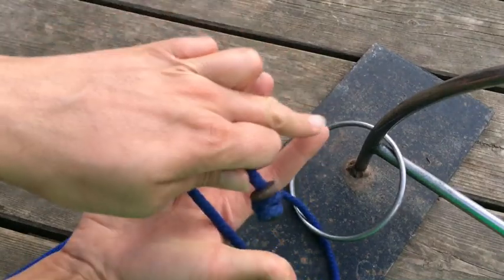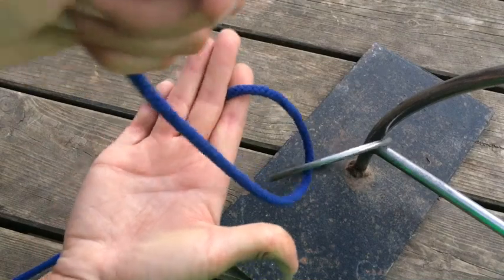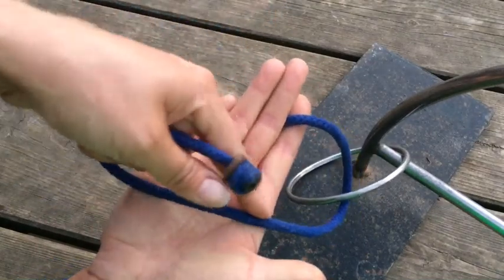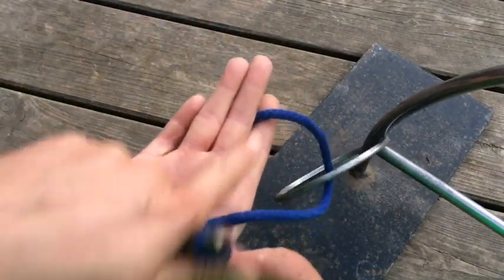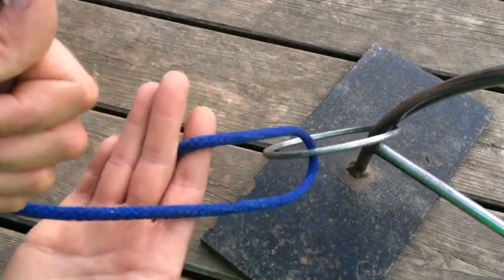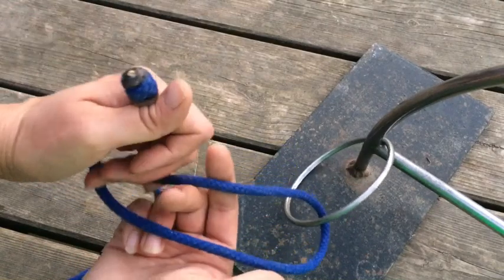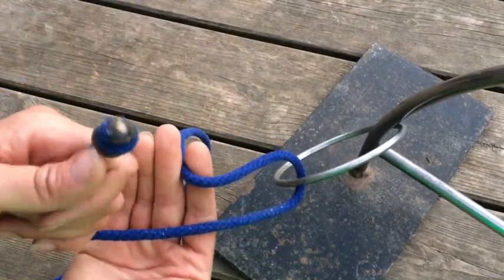We're going to snip with our first two fingers of our right hand — snip the tail end. Then we're going to put the bird end across the palm of your hand. Keep your hand nice and open; this helps you to see everything. If you keep it slightly tight, it will also mean that everything's not loose and floppy when you're trying to tie the knot, so keep it tight across your hand.